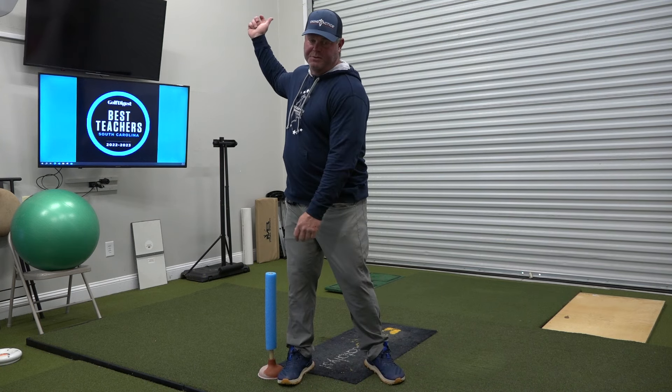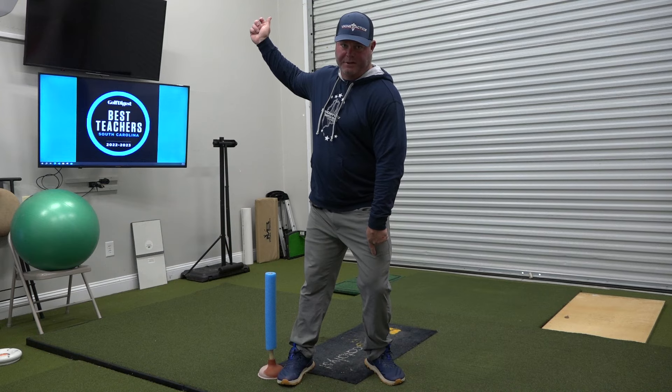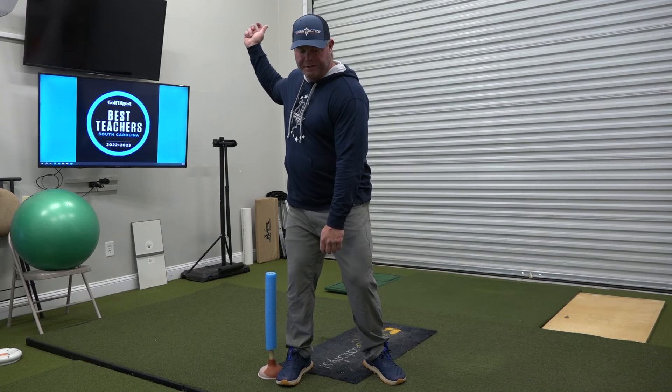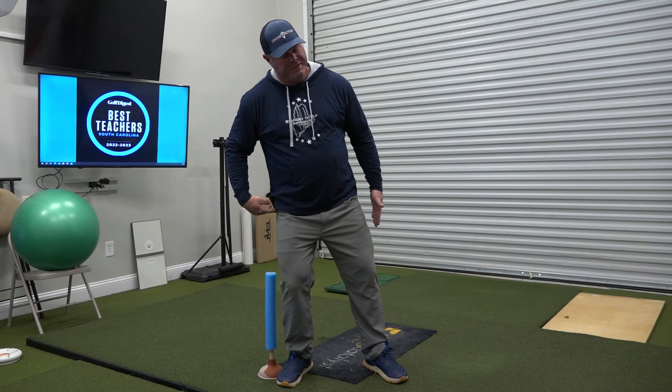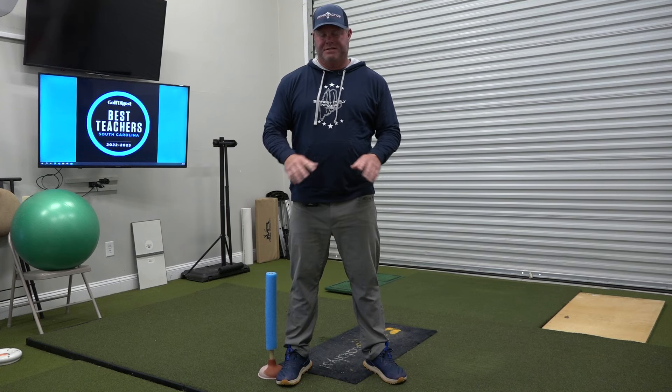Fast hips is really because that player didn't pressure into their lead hip before they rotated. Fast hips is a player that hangs back on their back leg — they never get back up into their left side — and it has an appearance of being fast. That's not what's actually happening.